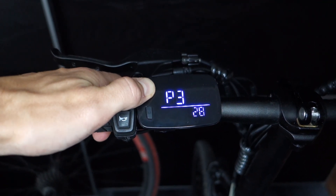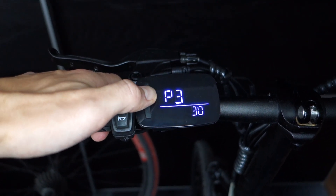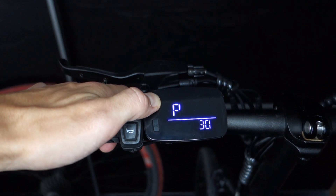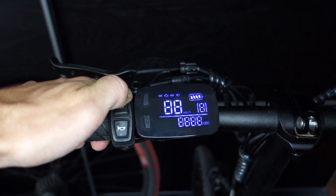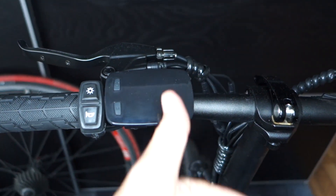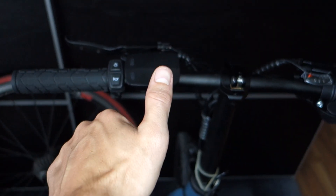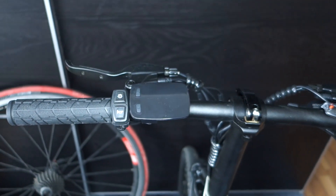That is pretty much it. You can now go up to 28 kilometers an hour with your Fido D11. But please note there are two big caveats with reprogramming your motor controller. The first caveat is that the display does not show you the actual correct speed anymore, as the bike thinks it goes generally slower than it actually does. The second big caveat is that most European countries only allow 25 kilometers an hour max speed without registering your bike or having additional insurance. So please keep your country's law in mind.